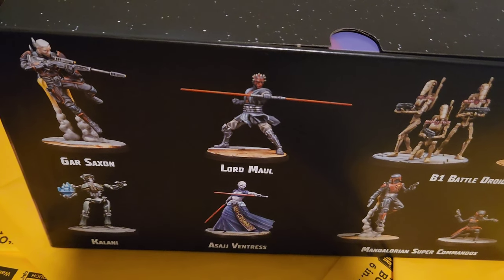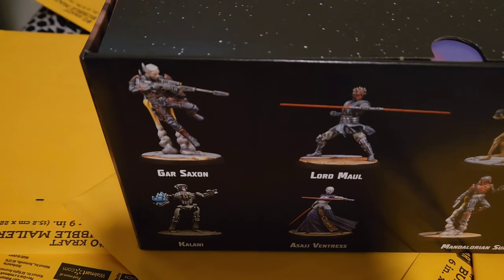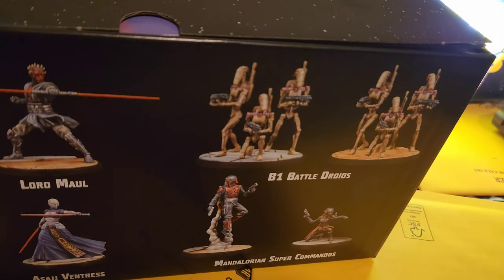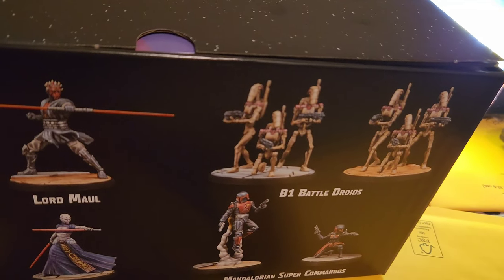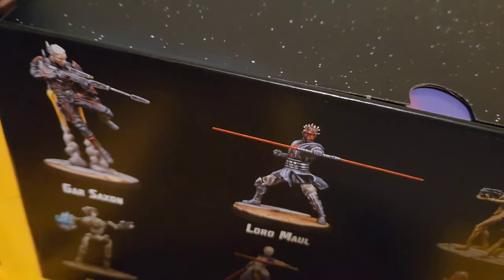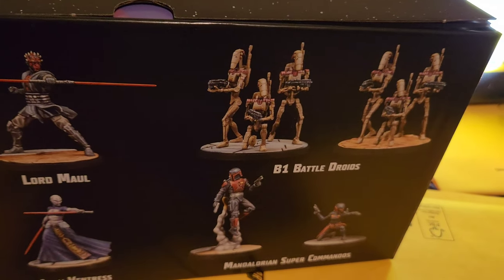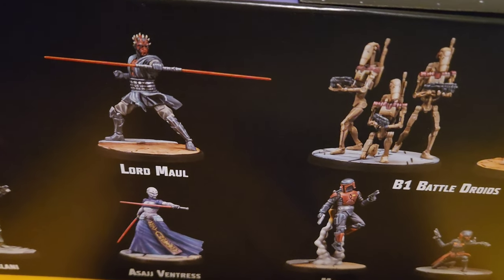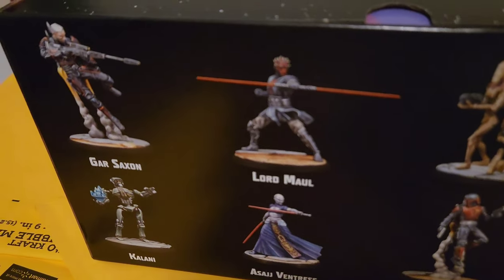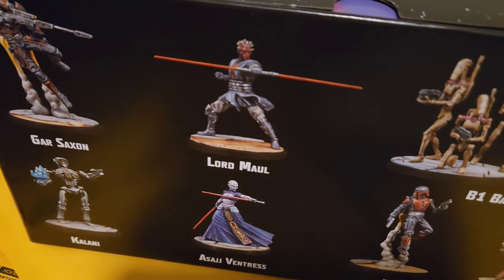You would have two primary units in your strike team — a primary for each side. These are your secondary units. Gar Saxon goes with Maul, and Kalani goes with Ventress. Maul takes his Mandos into battle, and Ventress takes the B1 battle droids. I also purchased the Count Dooku box today — it comes with Magna Guards instead of B1s, and Jango Fett as the supporting unit.